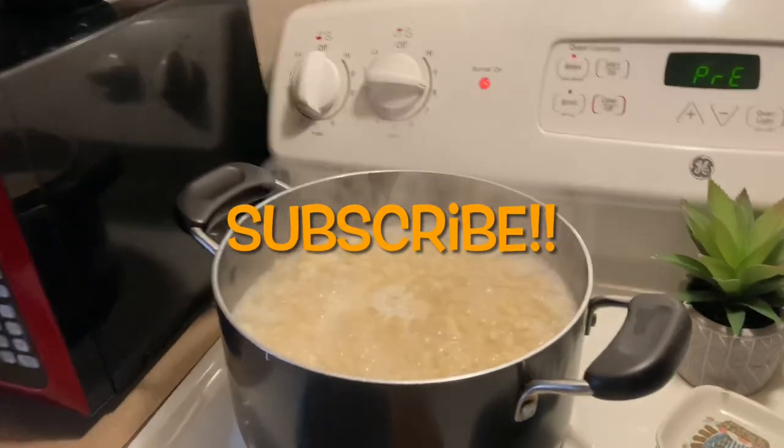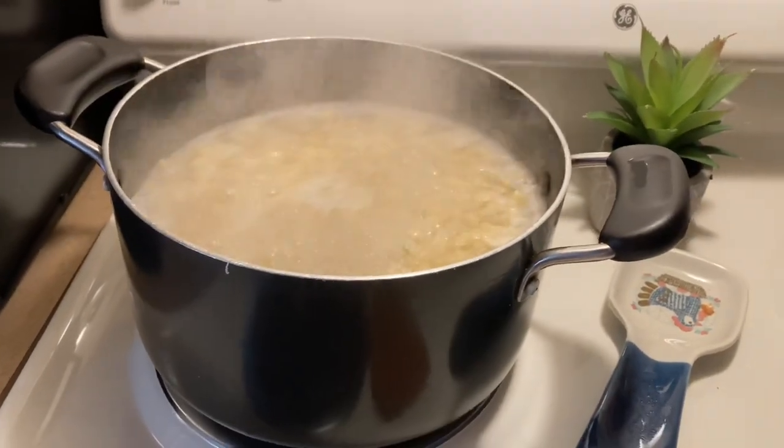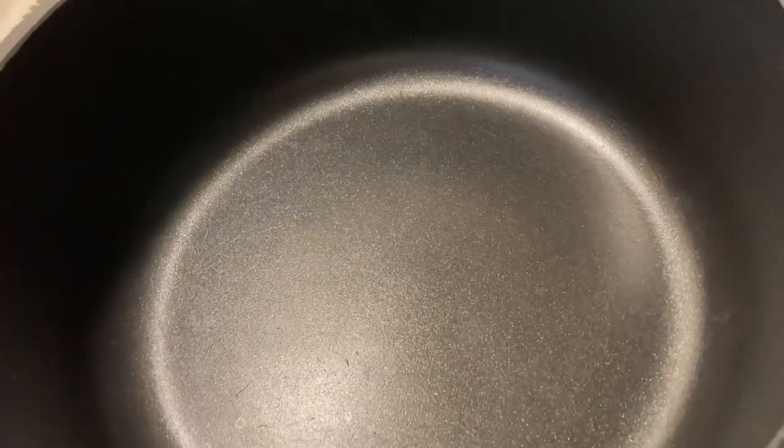Okay, so I'm starting the mac and cheese. We got some noodles over here boiling — they're almost ready. And then I got my pan here. I make a roux; this is how I make my macaroni and cheese.